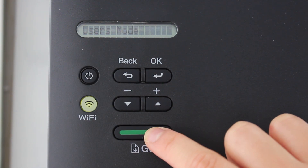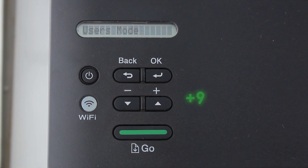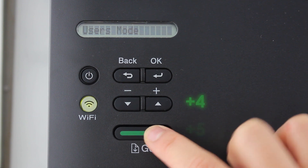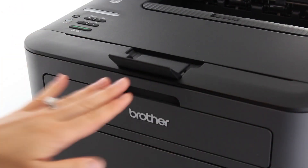Press the gold button 9 times. The Wi-Fi LED will flash once by itself. Next, press the gold button 5 times. Close the front cover and your printer should be ready to print.